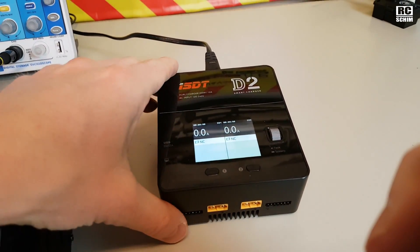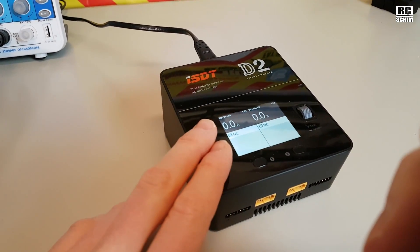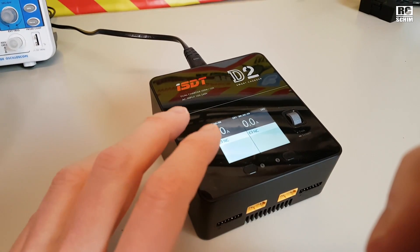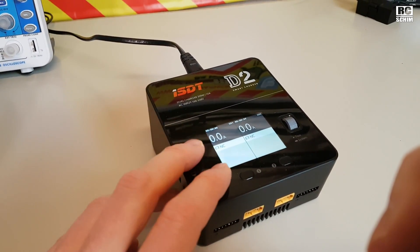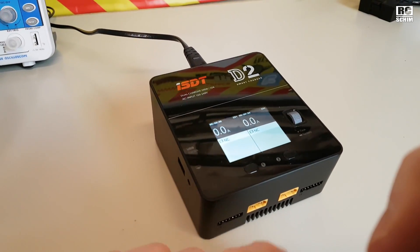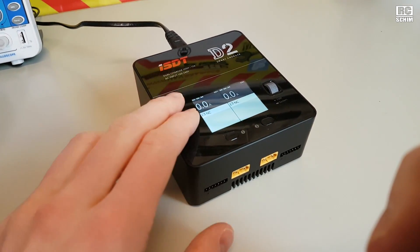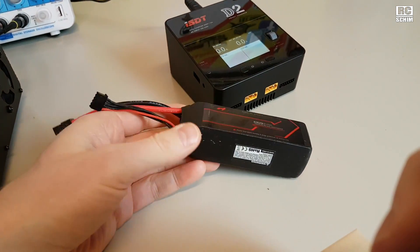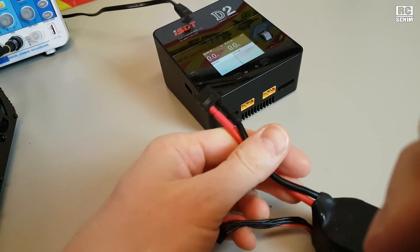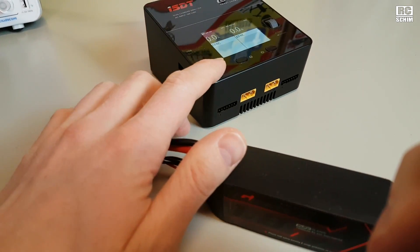So the D2 is rather suited for mini quad batteries, or for normal 3-cell and 4-cell batteries of your normal flying crafts — not so much the larger batteries like if you fly EDF jets and have 12S. Larger 6-cell batteries will also take some time with this, but for normal mini quad batteries — this one here is already a larger one at 1800mAh — you're really good to go, and you can charge two of them at the same time with different settings.